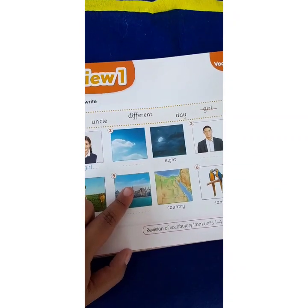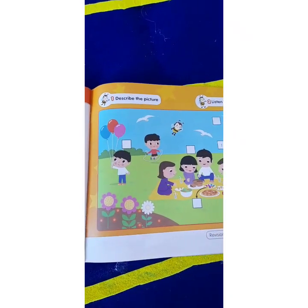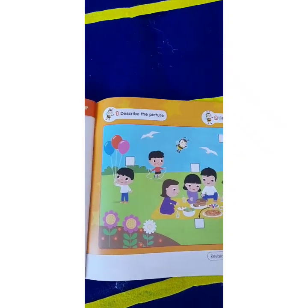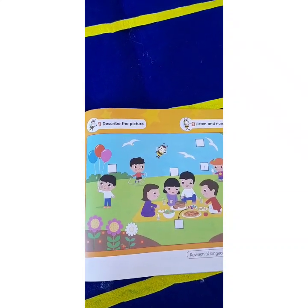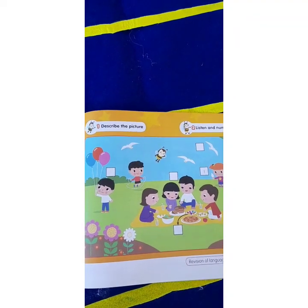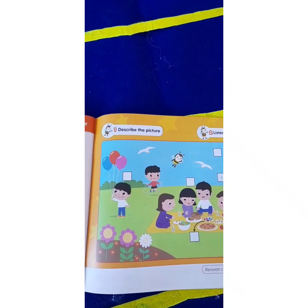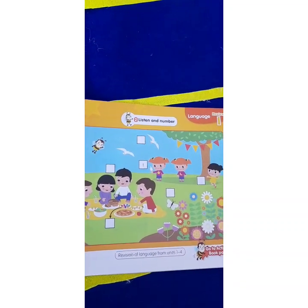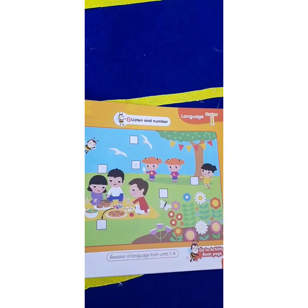City, country, same, different. Page 89, describe the picture, lesson and number. Number one: ice cream. Number two. Number three: bird. Number four: balloons. Number six: flower. Number eight: hub.